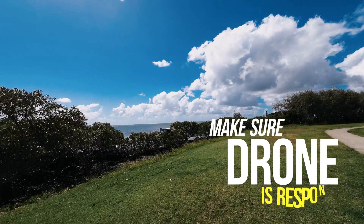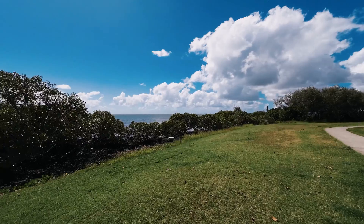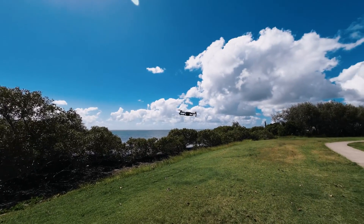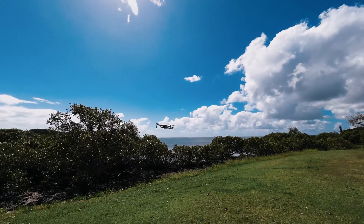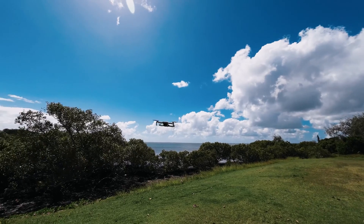Once the drone has been hovering for a couple of minutes, test it with controller inputs — turning right and left, going up and down, flying side to side and back and forth. Make sure the drone responds as you'd expect. Keep in mind that if you're in a sheltered spot surrounded by trees, it won't be as realistic as above the tree line, but it at least shows you how the drone handles the wind and gives you awareness of how it controls under different conditions.